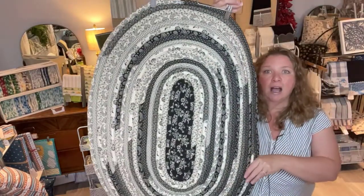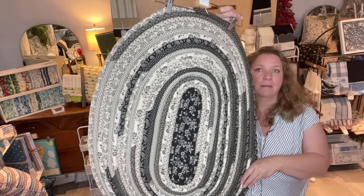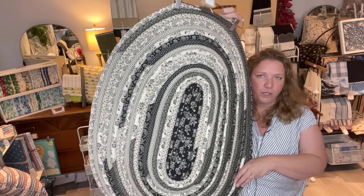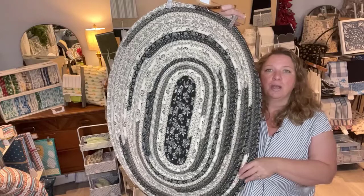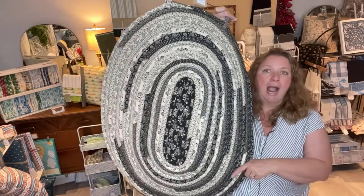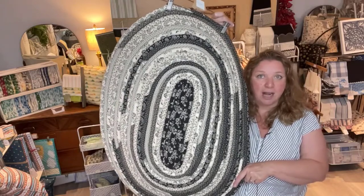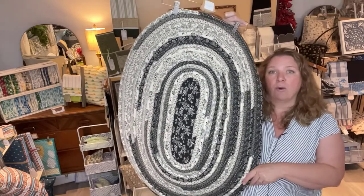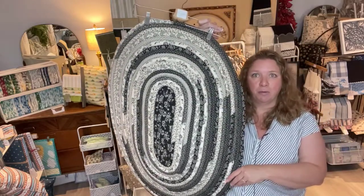If you haven't been here before, I started out with the rugs — they look like this. Some people call them jelly roll rugs; I call them farmhouse rugs. I don't always use a jelly roll to make mine, which is why mine are called farmhouse rugs. You can buy jelly rolls at local quilt shops or purchase fabric by the meter. I'll put a link in the video description for the tutorial — it's my most popular video.